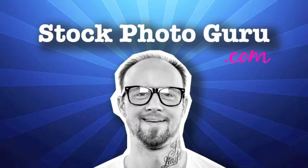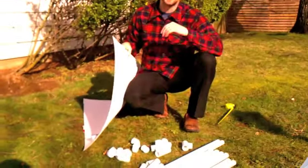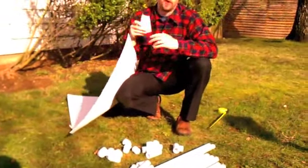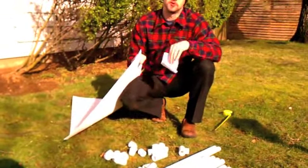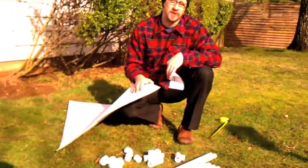This is StockPhotoGuru.com featuring Steve Harmon. Hey guys, it's Steve again with StockPhotoGuru.com and today, as part of one of our lessons on establishing your stock photography business, we're going to show you how to make a portable light box.